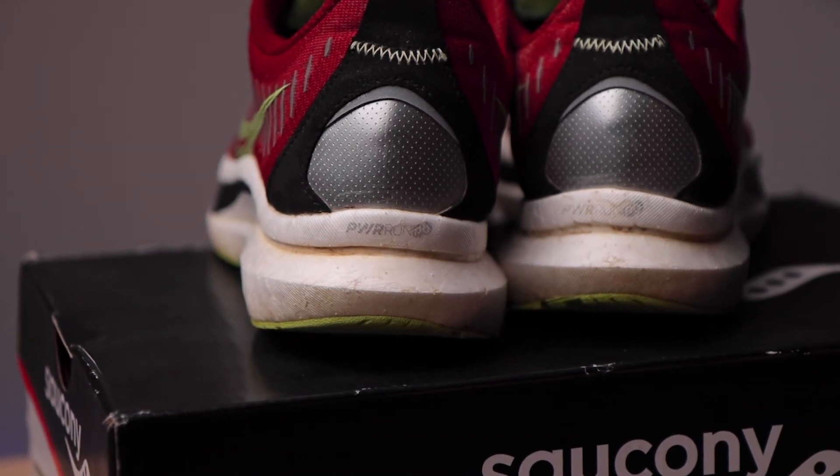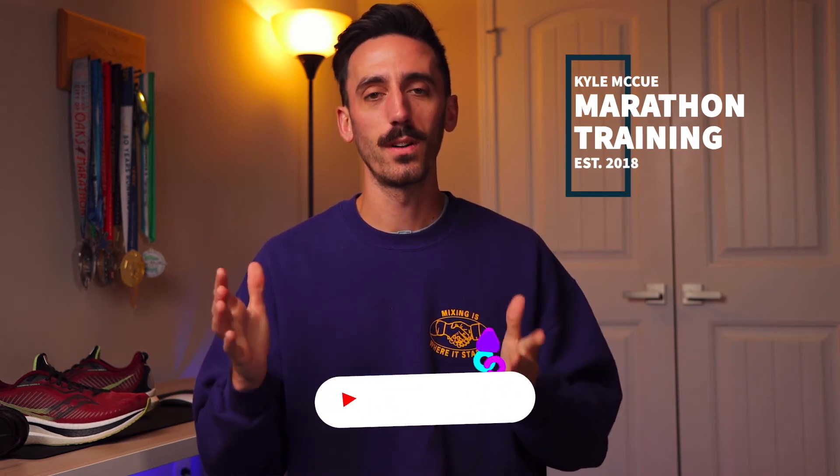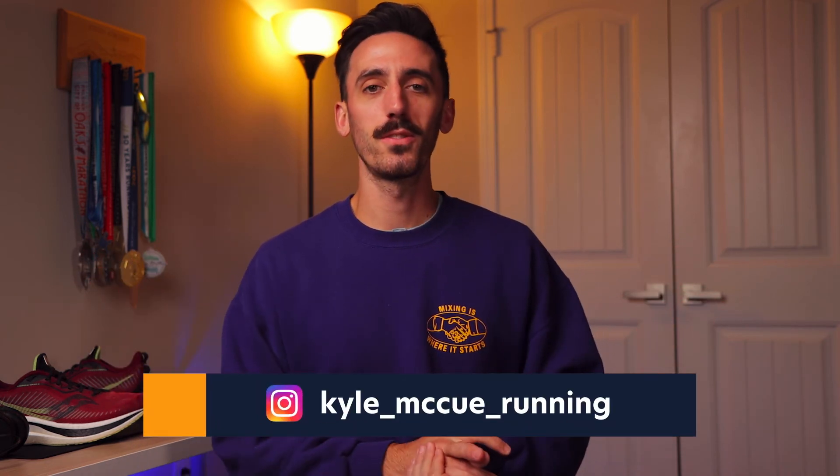That's all from me on the Saucony Endorphin Speed 2 review after 200 miles. If you got something out of this video, consider subscribing to the channel, drop a comment below if you've run in these shoes, and liking the video always helps. Stay safe out there, enjoy your runs, and I'll see you in the next video.